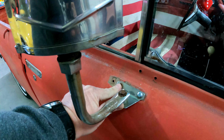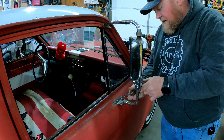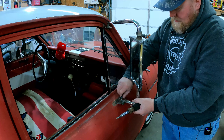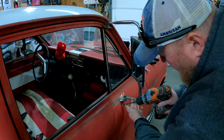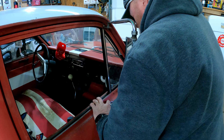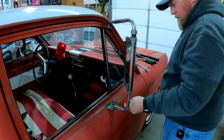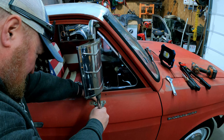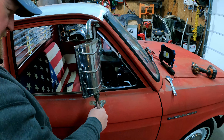So let's go ahead and mark this hole and get a rivnut in it as well. I have my hole marked. At this point it should just be a matter of pulling this thing off, drilling where I just marked, and then setting it back over here to make sure everything lines up. All right, there's both of them.